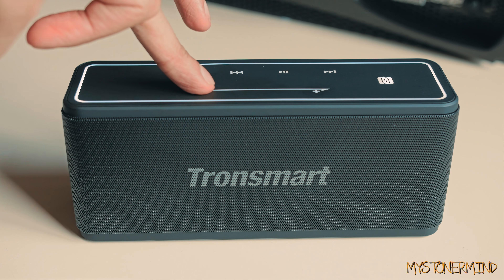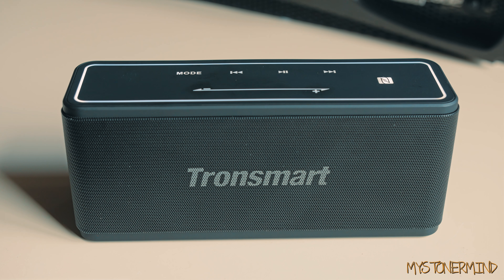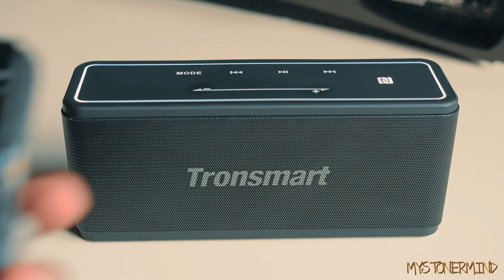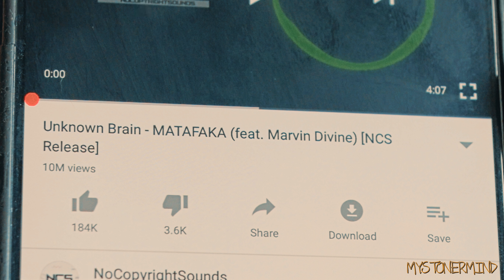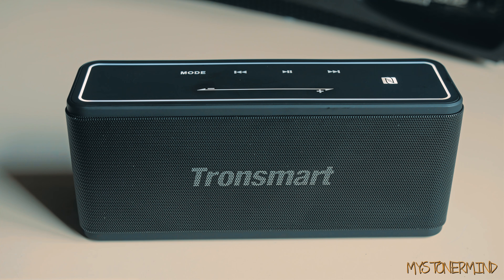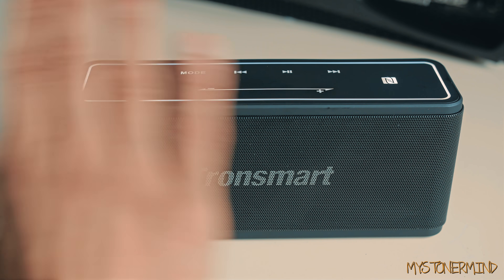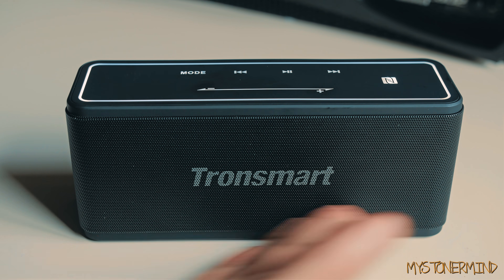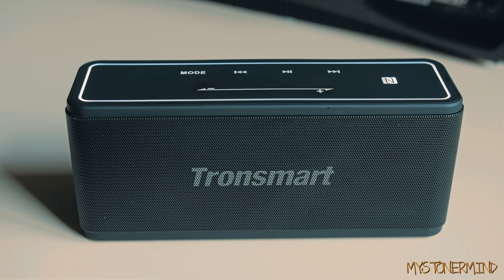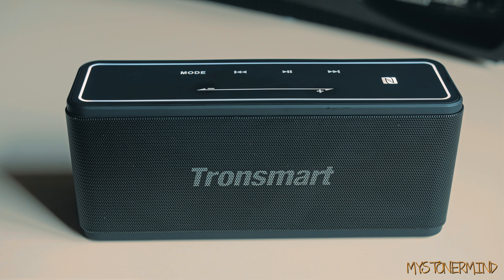Wow, that was loud — turning it back down. My phone is on full volume. I'm playing an NCS track — probably one of the only NCS tracks I'll play — so you can go through older videos and get an idea of what these sound like compared to other Bluetooth speakers I've reviewed. There will be another comparison video coming up soon. I might play one of my own tracks as well, and we'll see how this sounds.